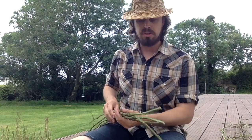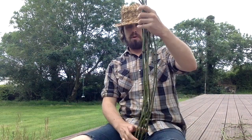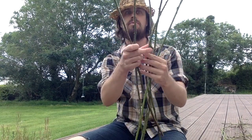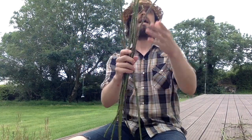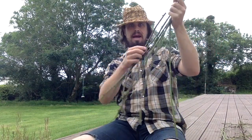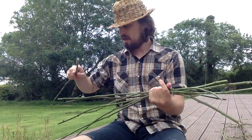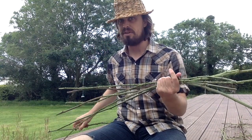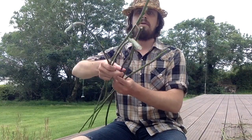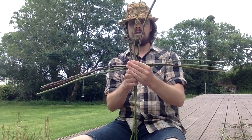Once you get your vines all cut and stripped and brought back home, you're going to find some of the thicker ones and cut yourself six pieces around equal length — one, two, three, four, five, six. And then in addition to that, you want one that is about half the length of the others, maybe a little more than half. Set that one aside for the time being.